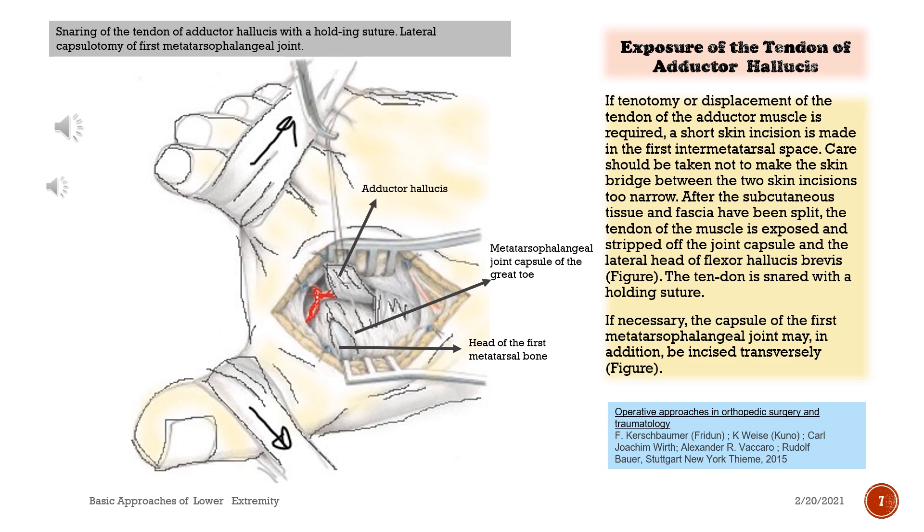Snaring of the tendon of adductor hallucis with a holding suture. Lateral capsulotomy of the first metatarsophalangeal joint.